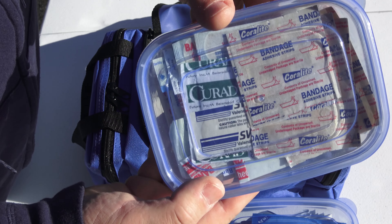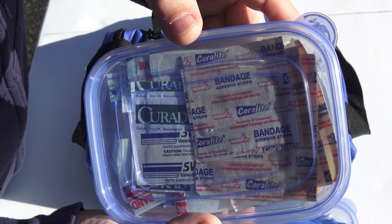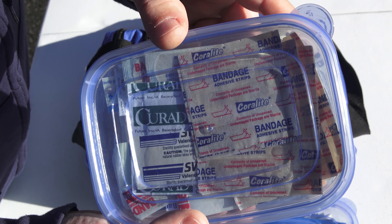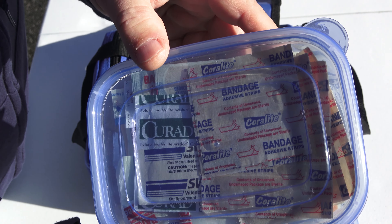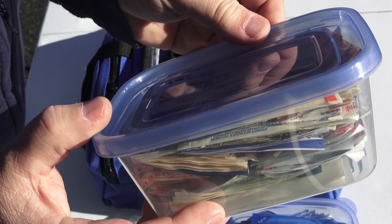In this container, I have a variety of bandages and band-aids — from fabric flexible bandages for knuckles to two-inch by two-inch gauze pads, and everything in between.